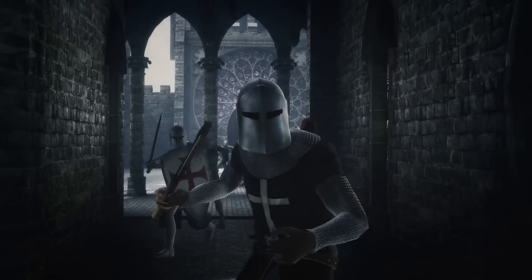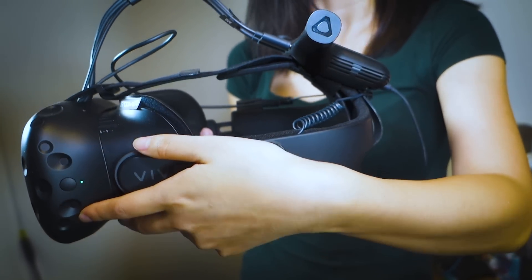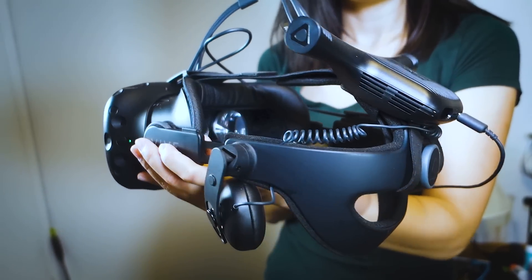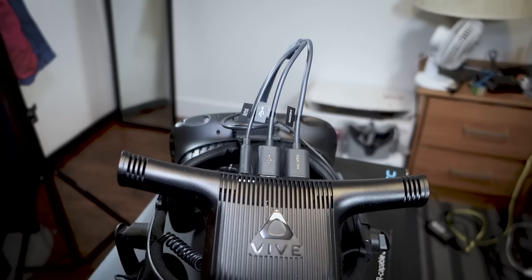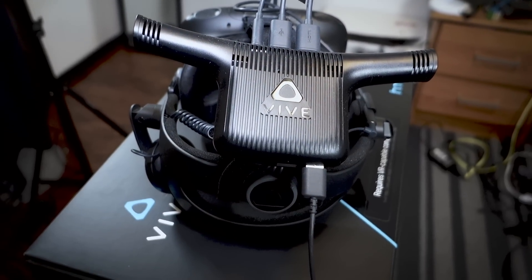Perhaps in-game battery notifications is something that can be added in the future. On the bright side, the adapter is light and since it's distributed toward the back of the headset, it doesn't make it feel front heavy. It does feel a little warm if I touch it with my hand while in use, but I personally never felt it burning the top of my head.